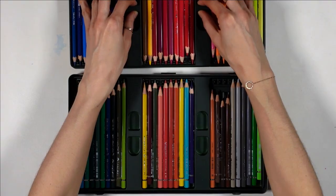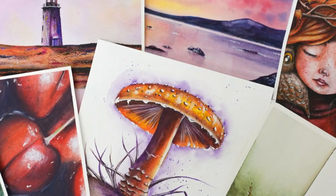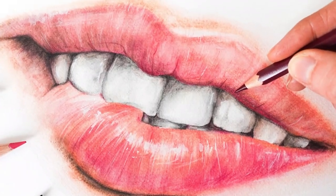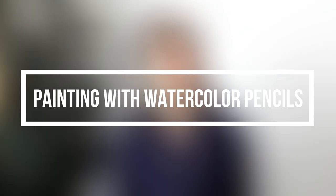Did you know that you can paint absolutely anything with watercolor pencils? I've taught myself watercolor pencils over the past year and I am baffled when I see what's possible and how underrated they are. In this video, I really want to show you the 3 essential watercolor pencil skills that I use to paint pretty much anything I want, but first I'll give you a quick tour of my supplies.